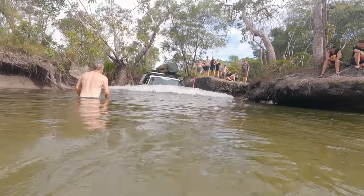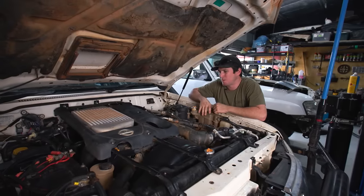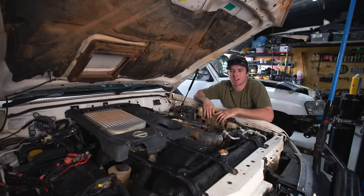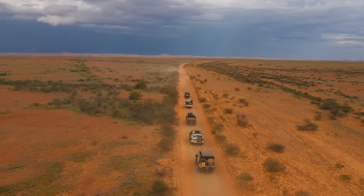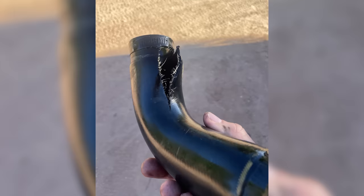This factory Nissan air box leaked a heap of water during creek crossings in Cape York. The factory turbos are quite small and prone to leaking oil — oil leaked into the intercooler piping, popped the pipes off, and damaged the factory intercooler. The camera boys had been complaining about high EGTs as well as cases of sudden power loss.